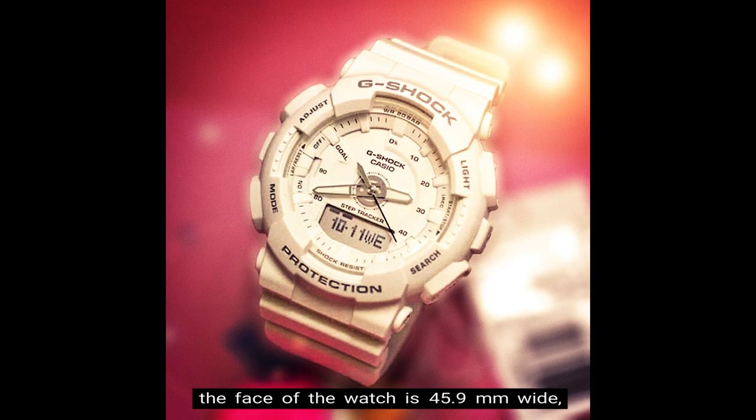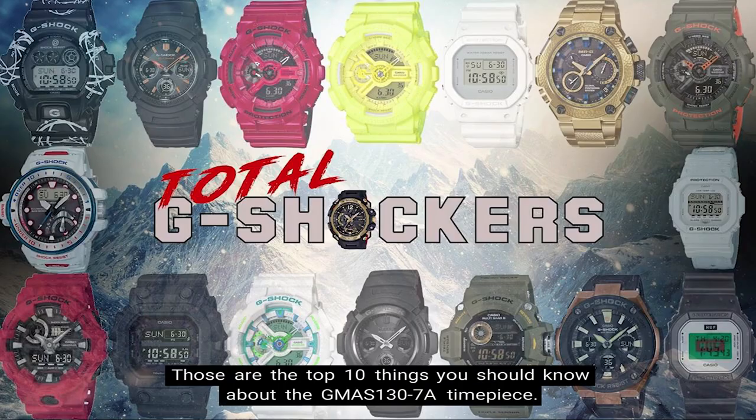The weight of the watch is 53 grams, the face of the watch is 45.9mm wide, and the retail price is $130 in US currency.